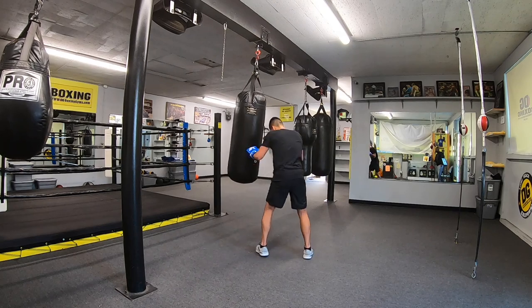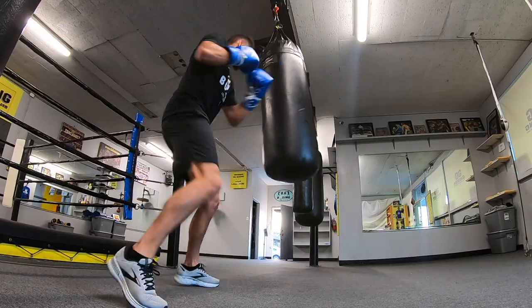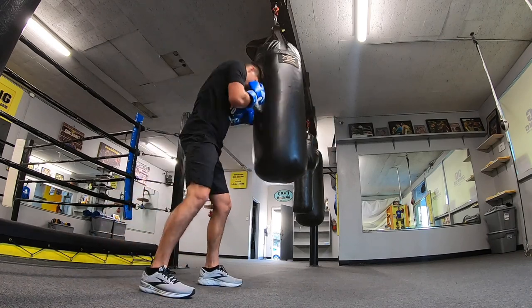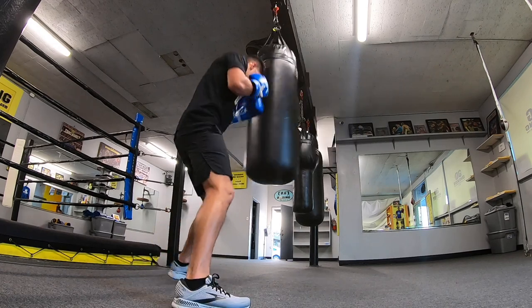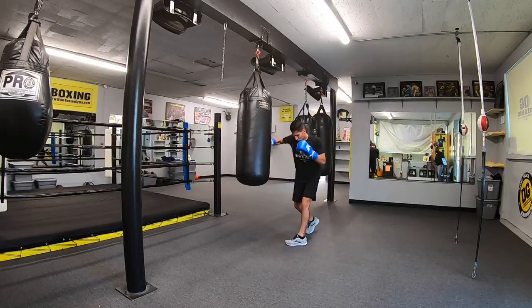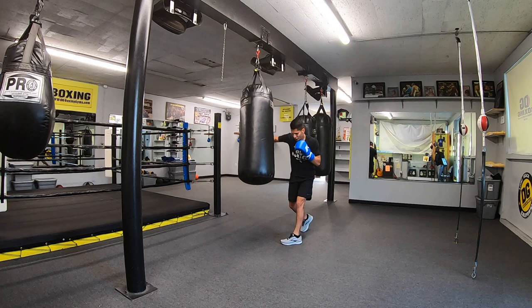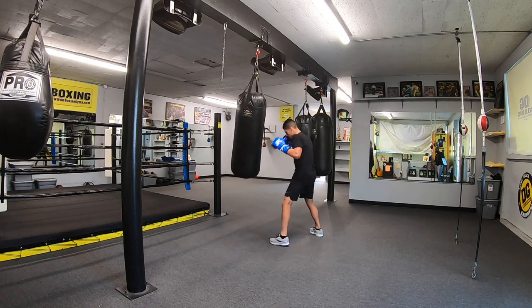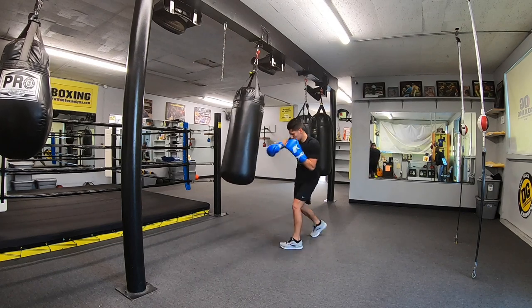Every once in a while, I'll stick my forearm out. If I can touch the heavy bag with my forearm, that means I'm in the inside position. Here you throw your hooks and uppercuts, then move your head — imagine yourself fighting someone. You're in a dangerous position. If you're not moving your hands, you're moving your feet. And if you're not moving your feet, you better be moving your head. Small subtle movements cost very little to do but create a big defensive advantage.